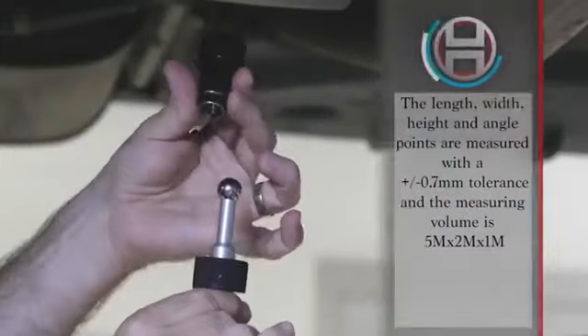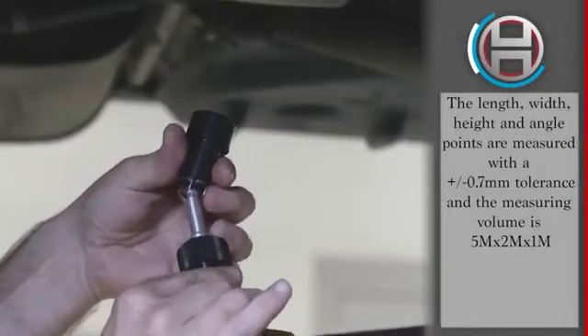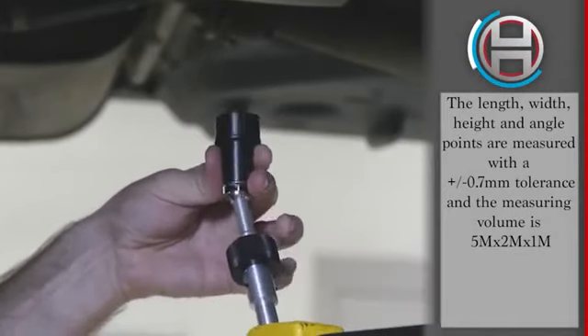Select also has a number of tolerance specifications built into the equipment itself — the arms and extensions. What's that all about? In order for the measuring system to leave the factory, it has to be 0.7 millimeters or under — less than one millimeter — before it can actually be shipped.